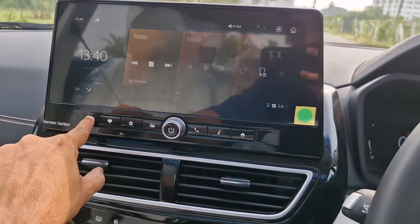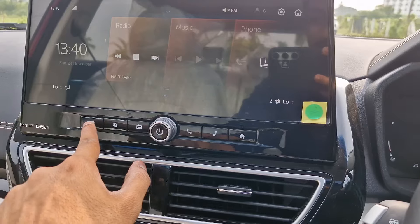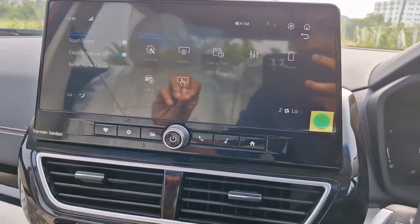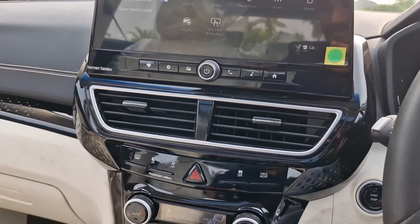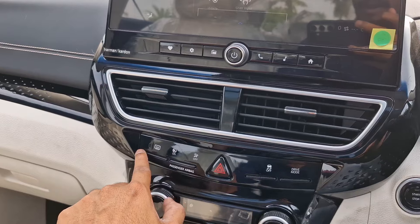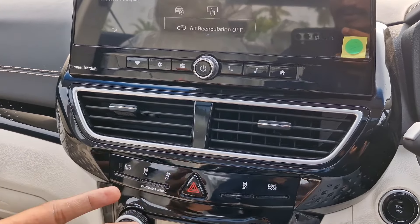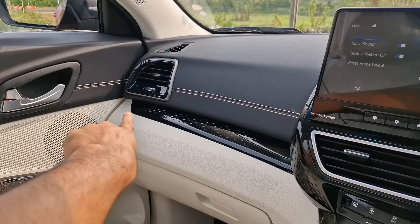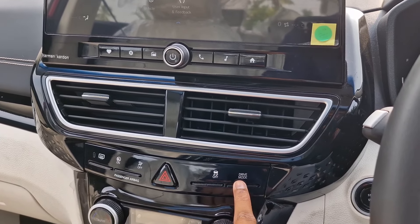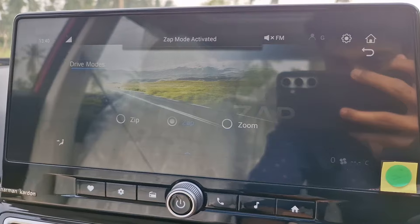Coming to the center console — two AC vents in a very symmetric design. My other favorite thing is the physical buttons, which are really satisfying to use with that click feel, along with rotary volume buttons. We have multiple buttons here: one for the front defogger, an indicator for the passenger airbag on/off status, and a button to turn off traction control.